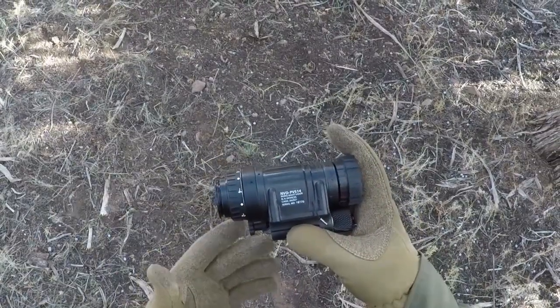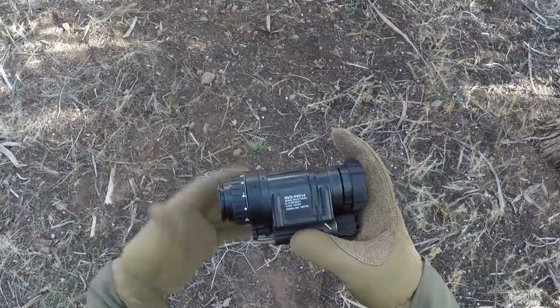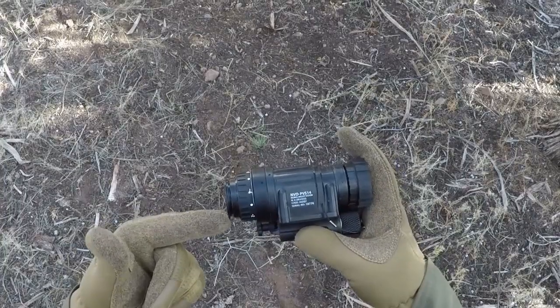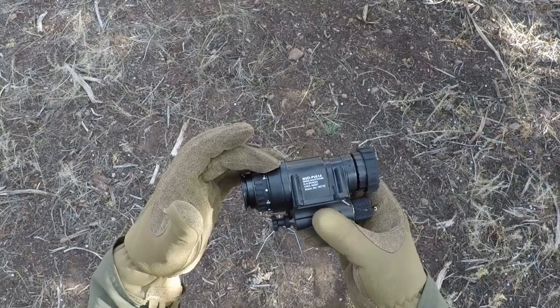What's up, Nightwalkers? I've got a really good video for you guys today. This is a review of a PVS-14, but this one's got Photonis Echo White Phosphor. So this is a new one for me, and by that I mean having a Gen 2 device.